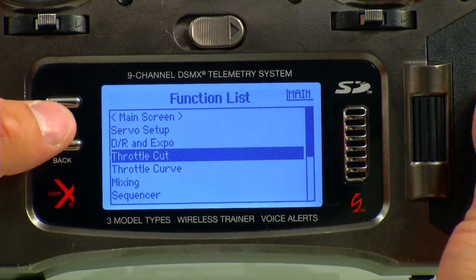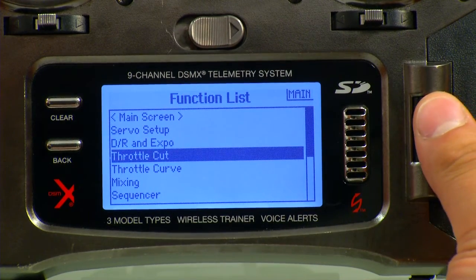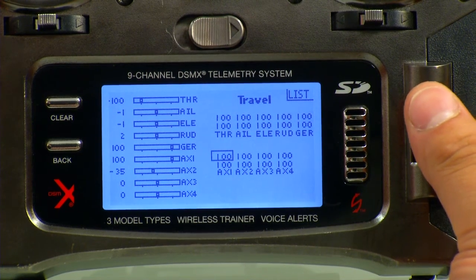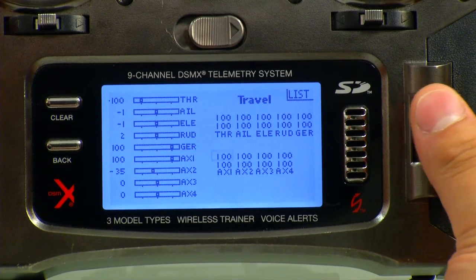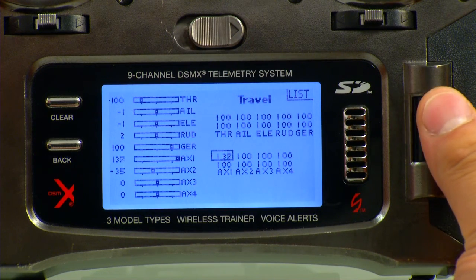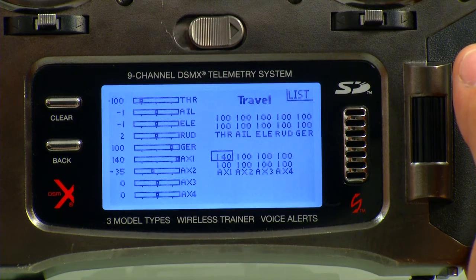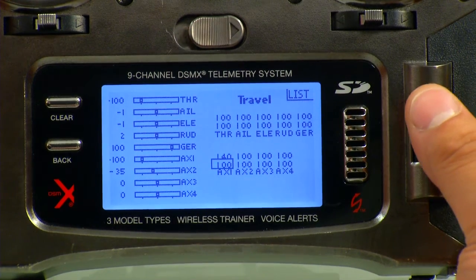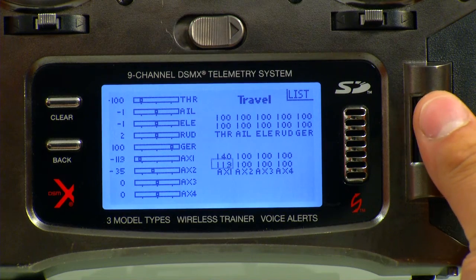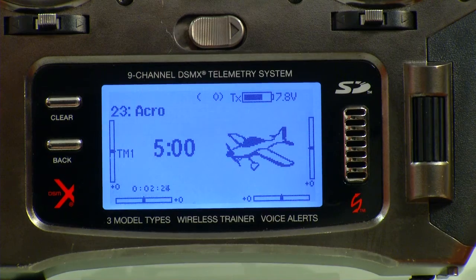Now we can hit the Back button again and go back into Servo Setup for Travel. Here we want to go and adjust the Aux 1 to 140 on the top side and 120 on the bottom side. To get there, we have to cycle the A switch to bring us down there. Now we're on 120 — select that, hit the Back button, hit the Back button again.